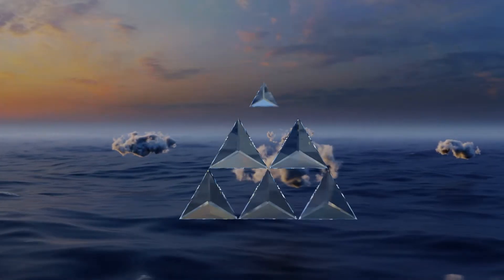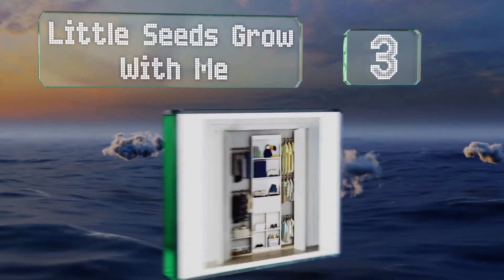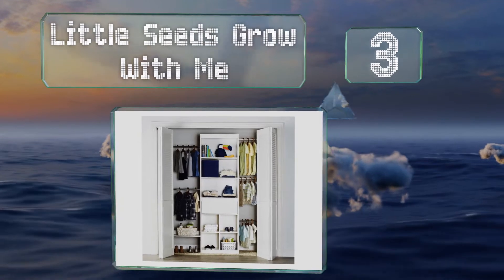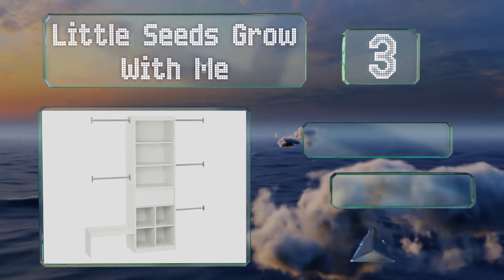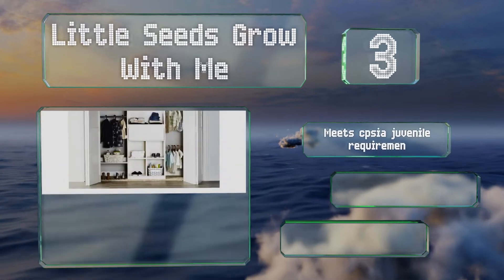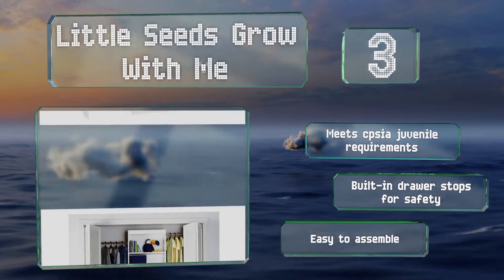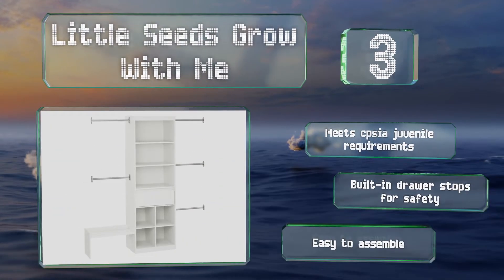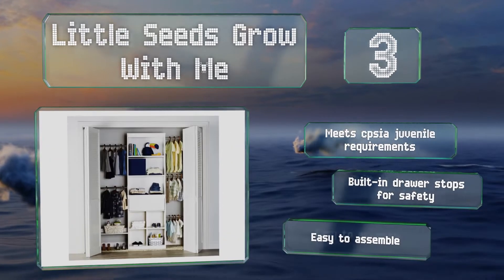Nearing the top of our list at number 3, as the name suggests, the Little Seeds Grow With Me adjusts to various heights to accommodate children as they get taller. It features three open shelves, six cubbies, and one drawer. It also includes five rods and a shoe rack that attaches to either side. It meets CPSIA juvenile requirements and comes with built-in drawer stops for safety.